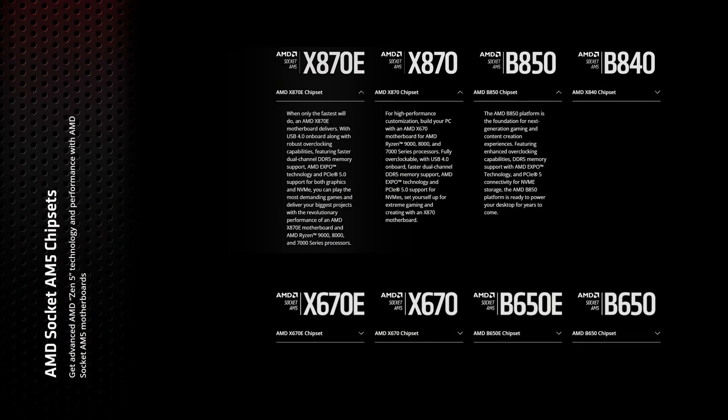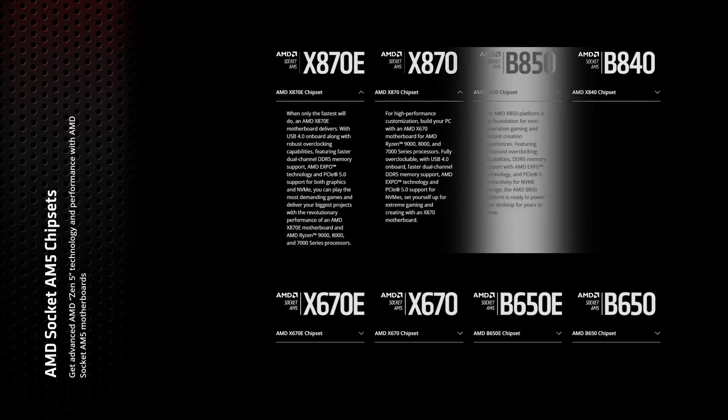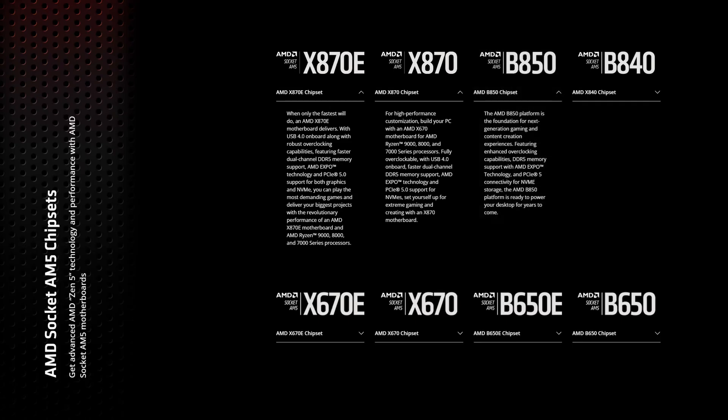The X870E and X870 motherboards are aimed at enthusiasts and professionals, offering the latest technologies such as multiple PCIe Gen 5 slots, a bunch of USB 4 ports, and advanced power delivery systems for extreme overclocking. The B850 series, on the other hand, focuses on delivering essential features at a more accessible price point. While it lacks some of the high-end perks, it still provides Gen 5 support for full GPU and M.2 storage.